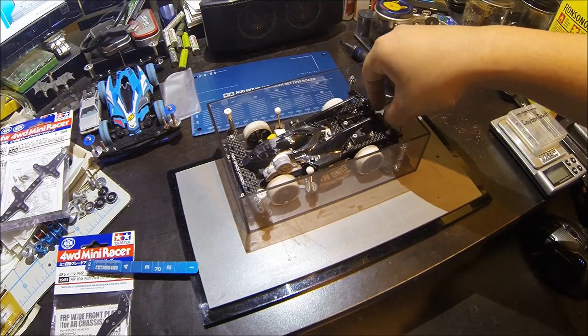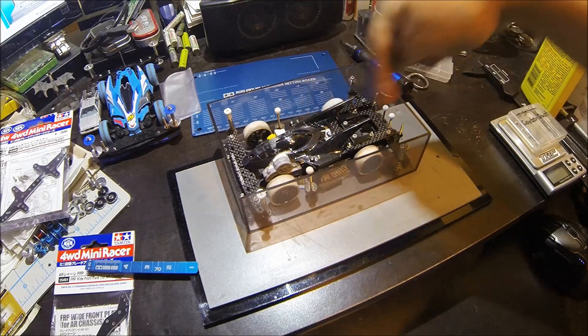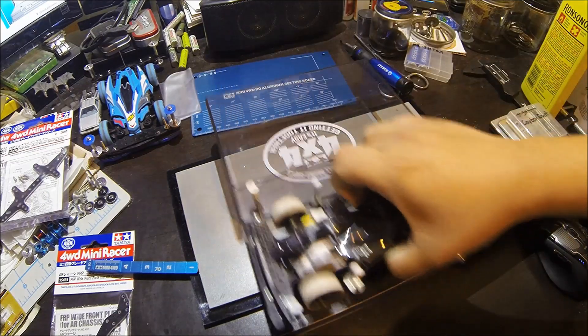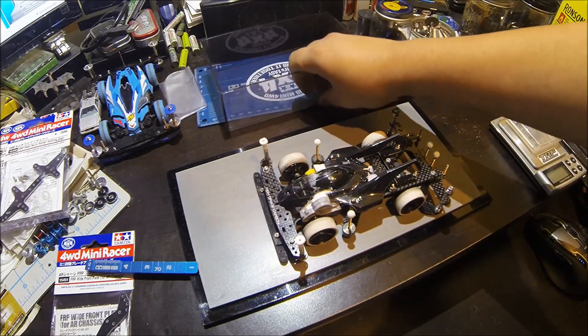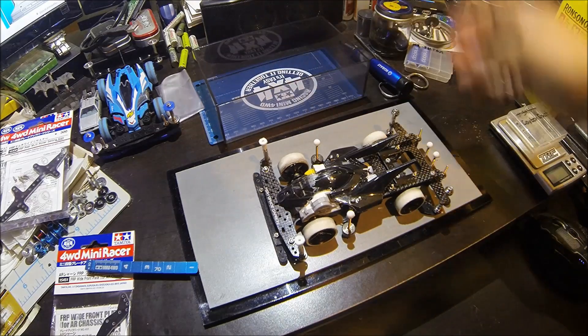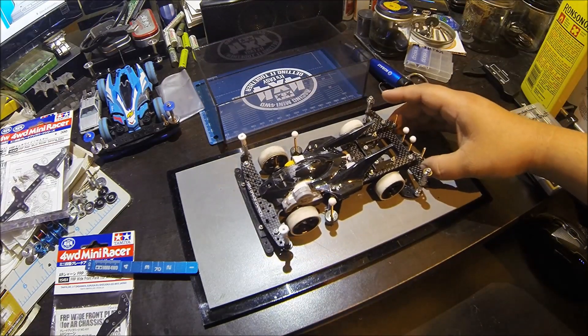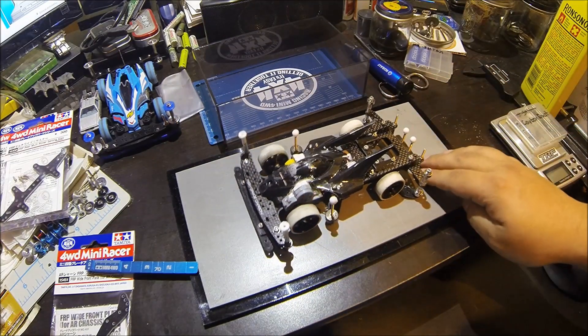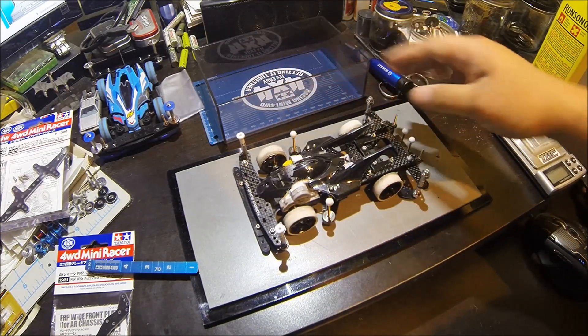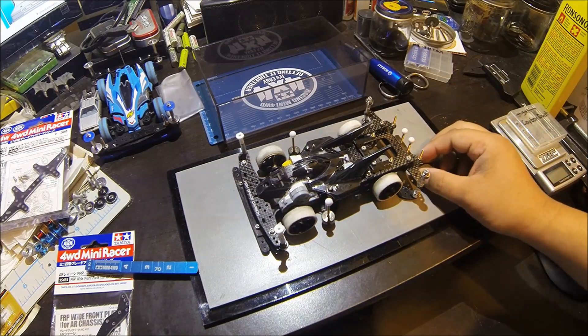It'll help make the front and back apply sooner, which will help you with braking and prevent you from flying off of slopes. Even though Super FM is already good on slopes, it just makes it even better. I've already gotten second place in one of the races that I've raced in, and I'm pretty happy about how that turned out.